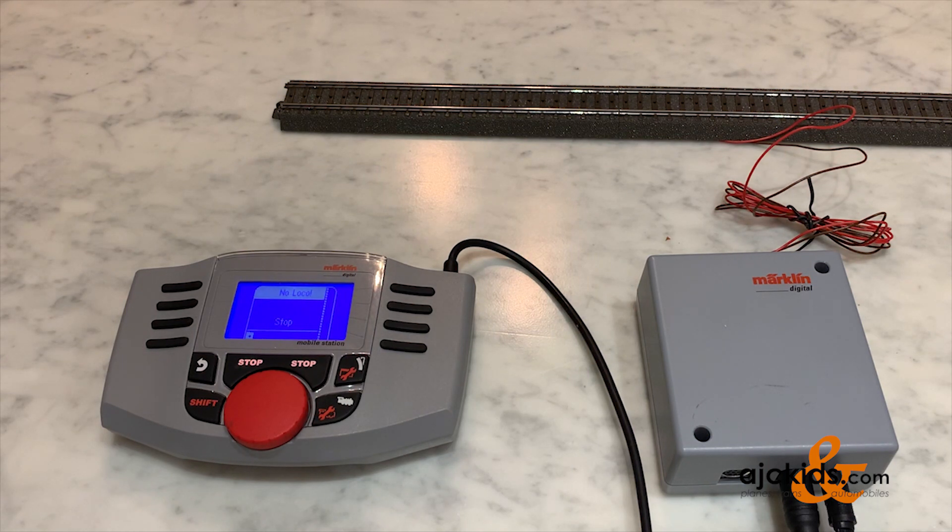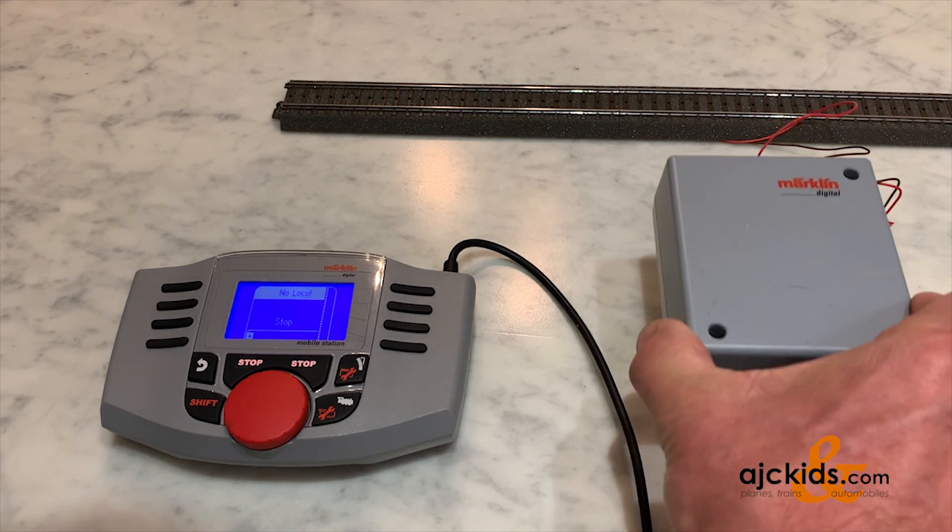Hey, welcome back. I'm going to show you how you can use the M84 decoder with your Märklin Mobile Station.